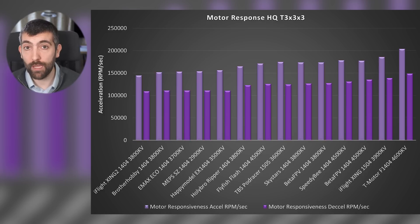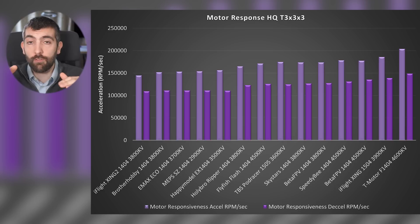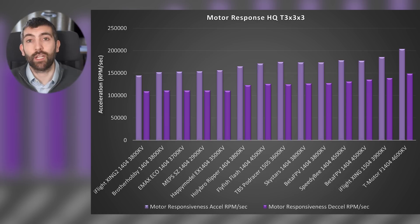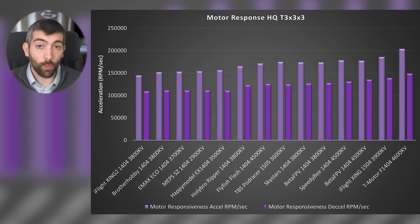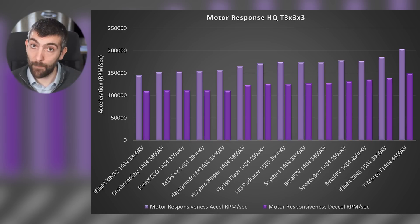If you are focused primarily on responsiveness and want your quad to be as stable in the air as possible, you need a super responsive motor — one that can change its thrust level very quickly in response to commands from the flight controller to stabilise against perturbations. The T-Motor F1404-4600 KV — powerful, super high KV — is no surprise doing really well here, closely followed by the Zing 1504 which produces a lot of torque and can accelerate and decelerate that prop really fast.